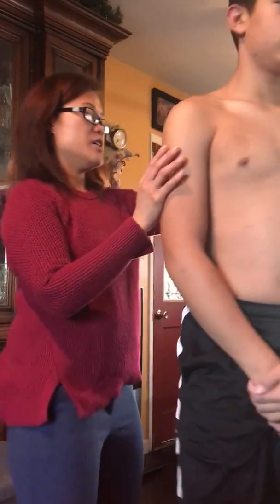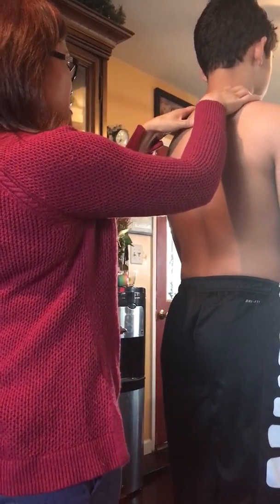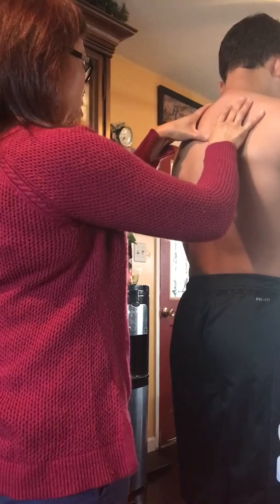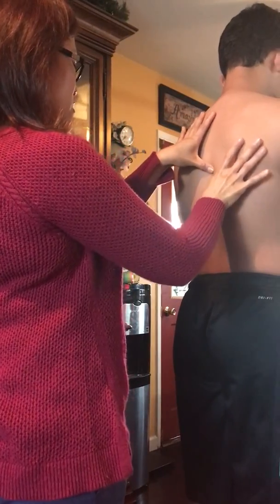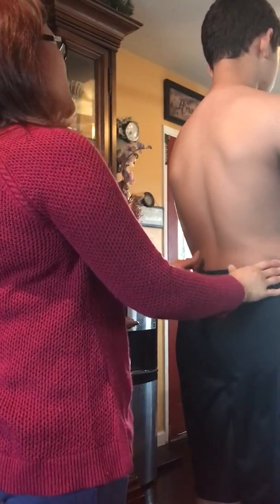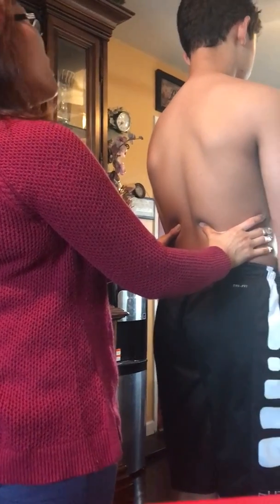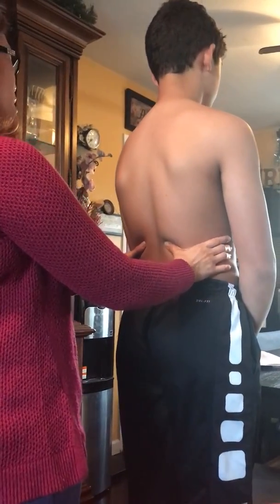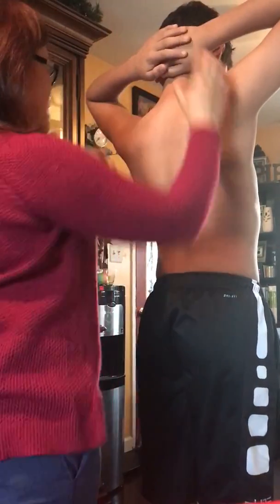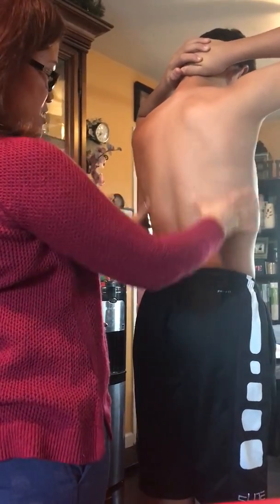I'm going to check the back of your spine. Tell me if there's any tenderness in between your rib cage right here. Is there any pain? Now can you put your hands up toward your head, bend your elbows like that — is there any pain when I press here? Okay, all right.